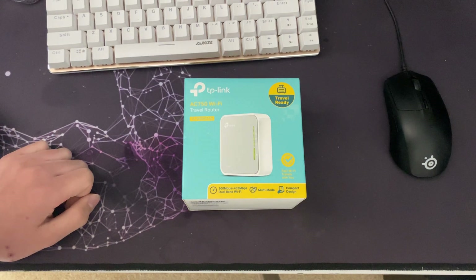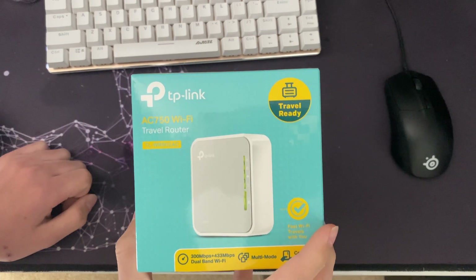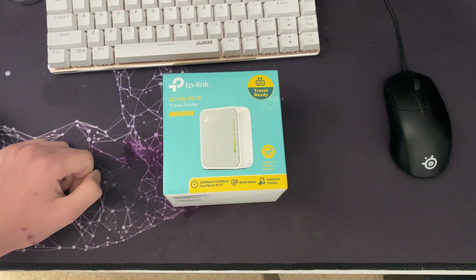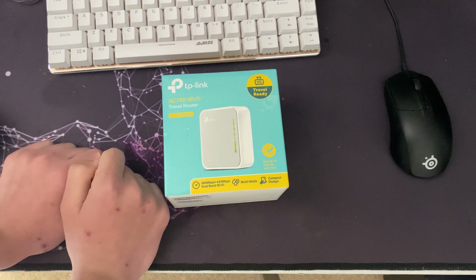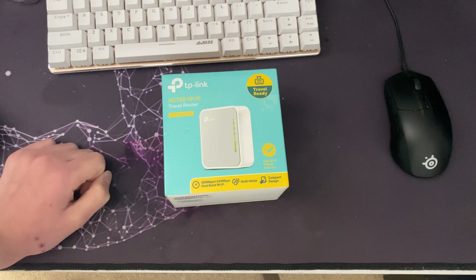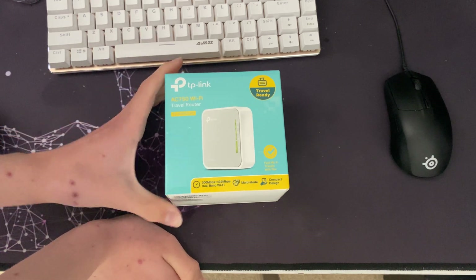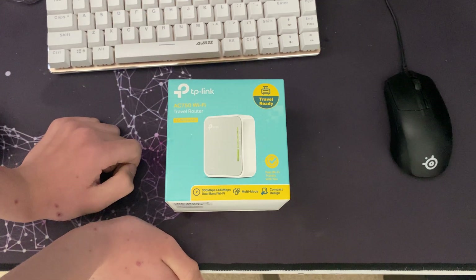Hello guys, welcome back to another video. This is the second unboxing I have done on the TP-Link AC 750 travel router. Because the first one, for some reason, I thought it would be a good idea to sit outside Curry's PC World, where I bought it from, to do the unboxing so I could go and test it out on the McDonald's Wi-Fi. That video is still going to be uploaded — I haven't edited it yet, but that will come out today probably, and then this will come out a couple of weeks after, once I finally get around to editing this video.